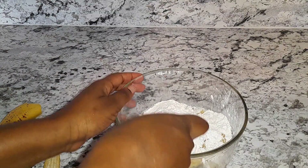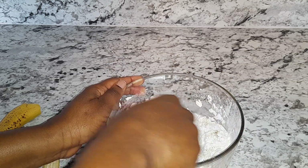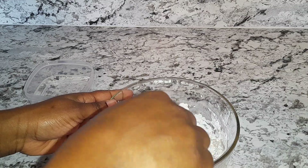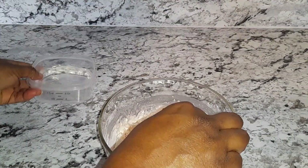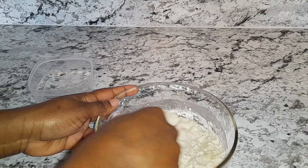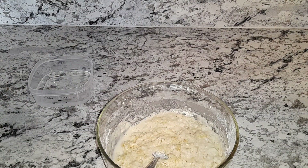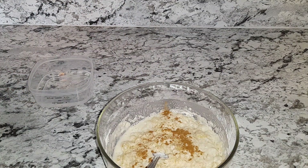Then I'm going to add some flour to this, and then I'm going to incorporate everything together. I'm going to go in with my water.